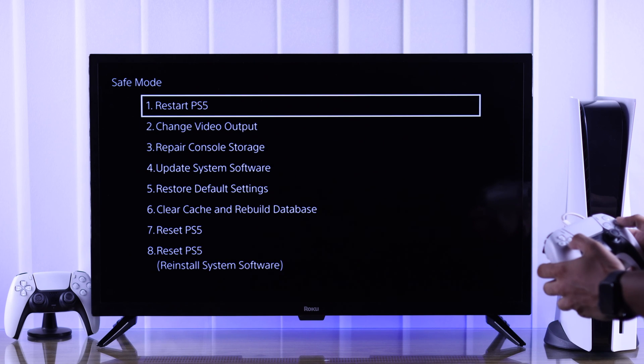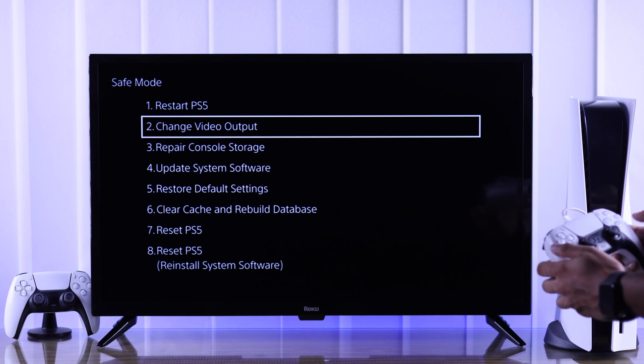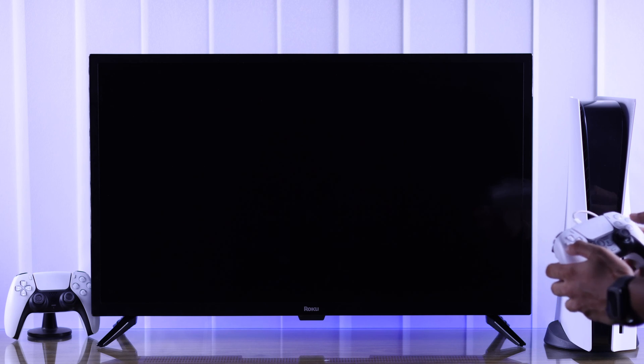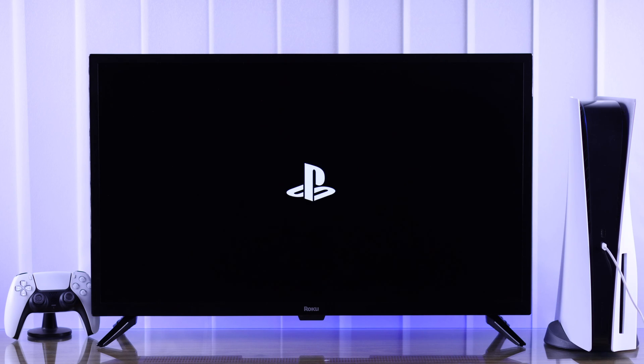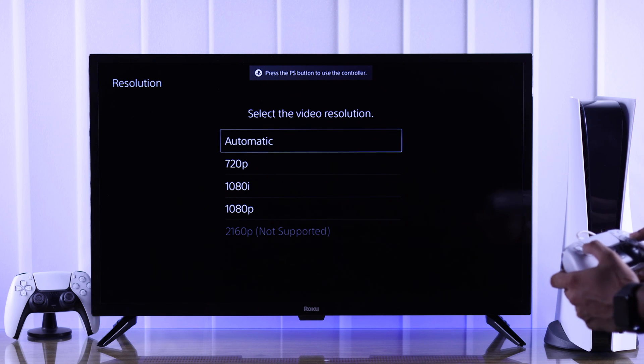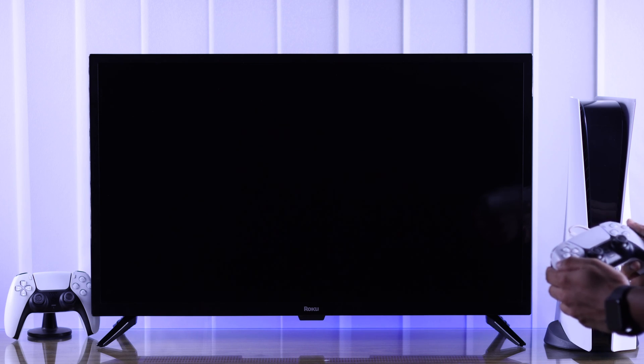Now to reset the resolution, go to Change Video Output and press X to select. Then select Change Resolution and hit OK. Your PS5 will reboot in a lower resolution. From here, I recommend you stick to automatic, but if you know your TV's resolution, you can select it manually.